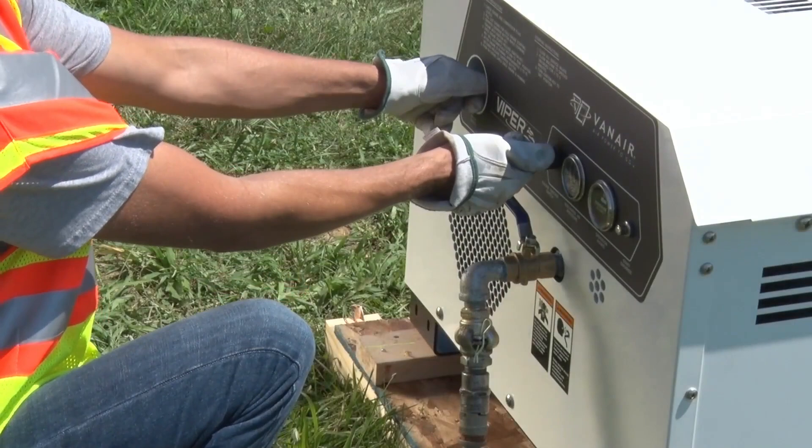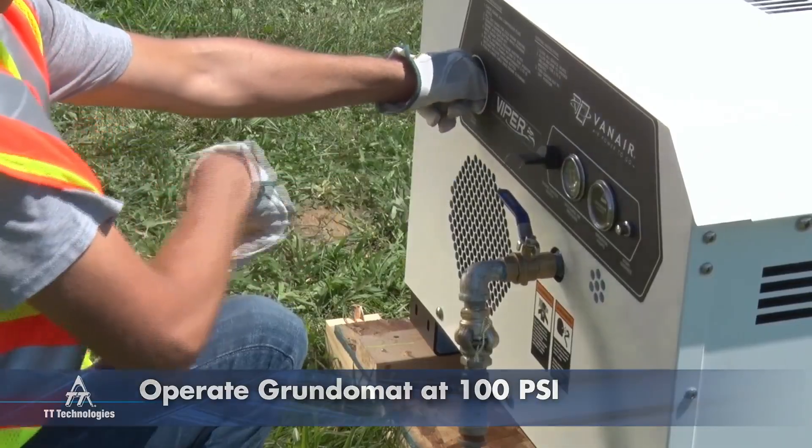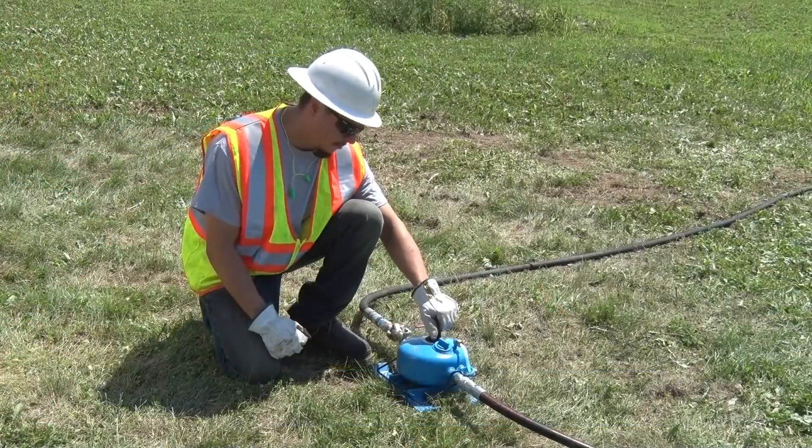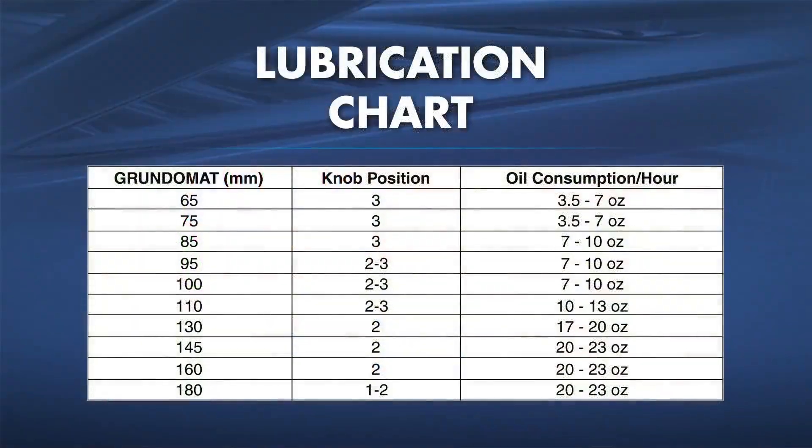Start the compressor and check pressure. The Grundomat should be operated at a maximum of 100 psi. Adjust oil flow on the lubricator per the diameter of the tool. The flow of oil can be varied by turning the adjustment knob to one of five settings on the top of the lubricator. The lubricator should be checked daily to ensure that it contains an adequate supply of oil. Reference the lubrication chart to match the setting with the tool size.